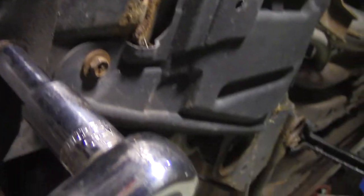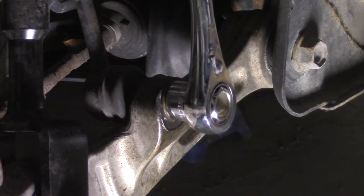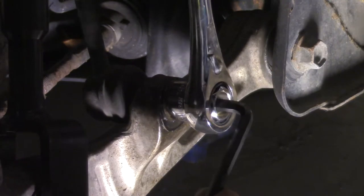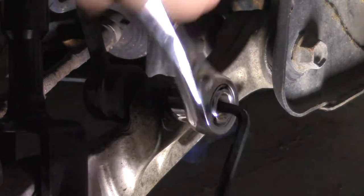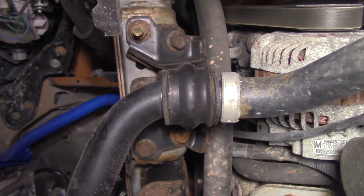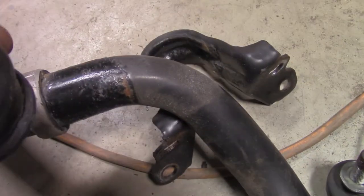Now onto the front sway bar. Unbolt and remove the front splash guard, then unbolt the end link using an Allen key and a pass-through socket wrench. Unbolt the sway bar bracket from the frame rail. We are reusing the bracket but not the bushing.